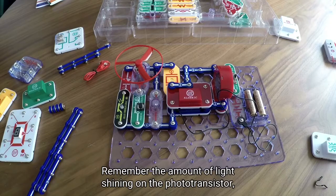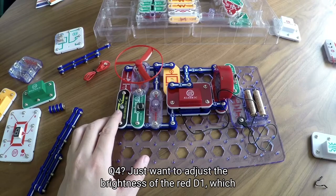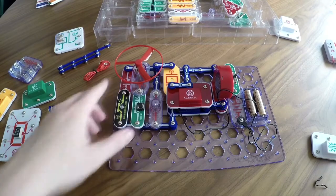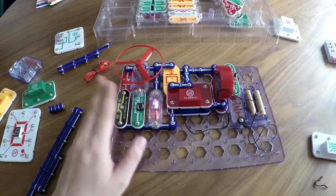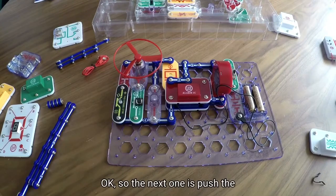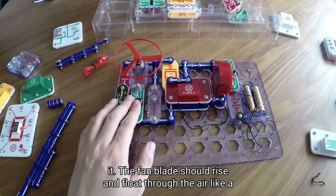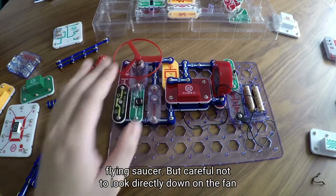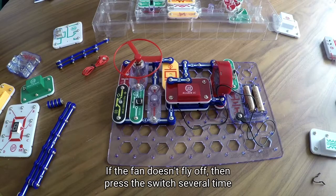Vary the amount of light shining on the photo transistor Q4 to adjust the brightness of the red LED D1. The next step is to push the press switch S2 until the motor reaches full speed, then release it. The fan blade should rise and fly through the air like a flying saucer. Be careful not to look directly down on the fan blade when it's spinning. If the fan doesn't fly off, press the switch several times rapidly when it is at full speed.